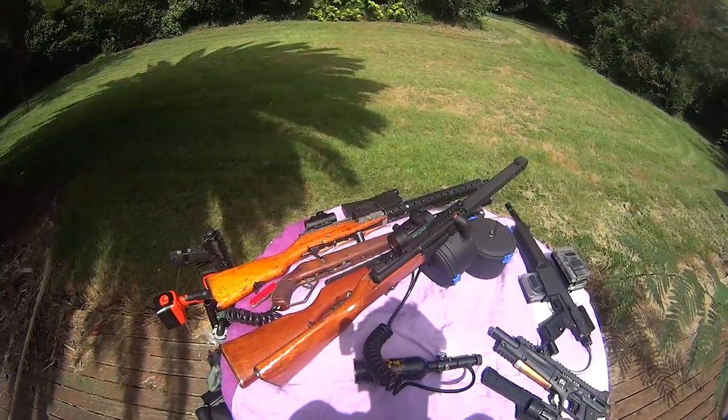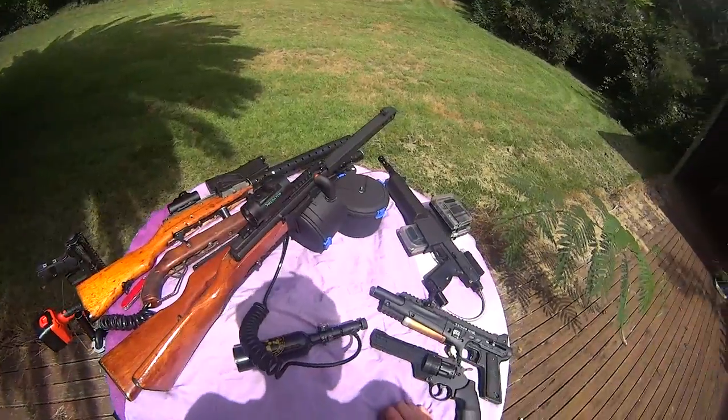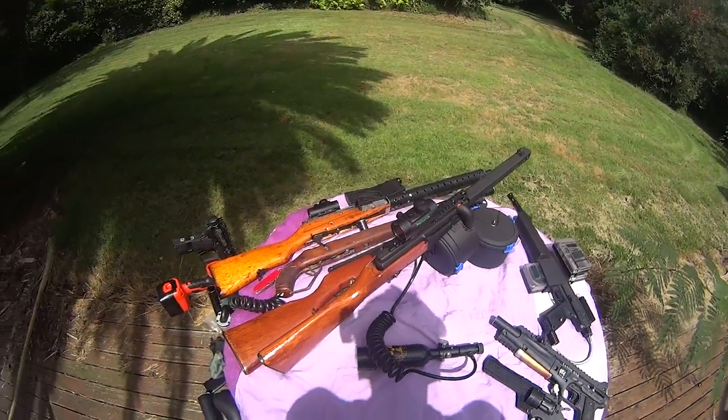Doing it this way it's good for one-offs or just making one for myself, but you know, no one's got the money for the amount of work and time that goes into them.